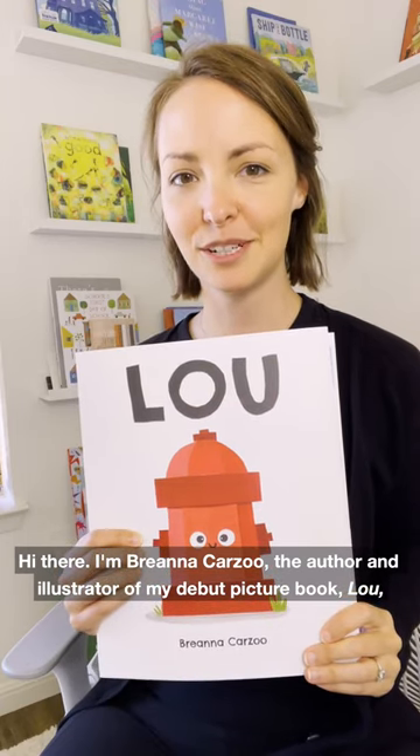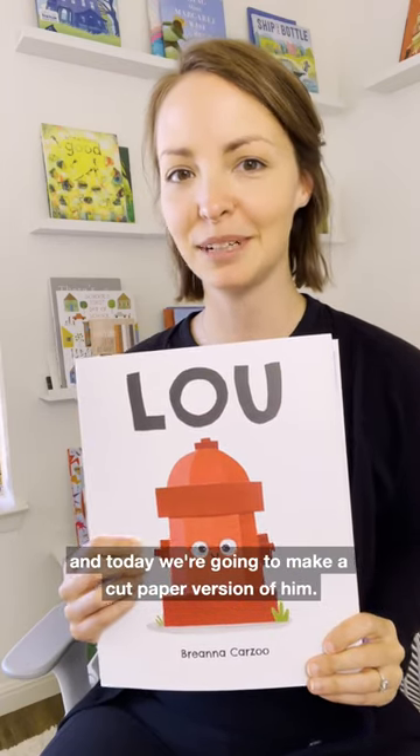Hi there! I'm Brianna Karzu, the author and illustrator of my debut picture book Lou, and today we're gonna make a cut paper version of him.